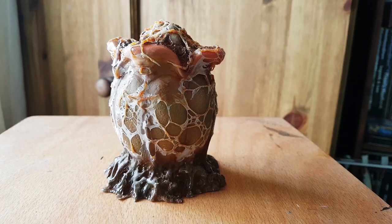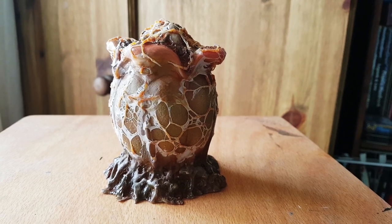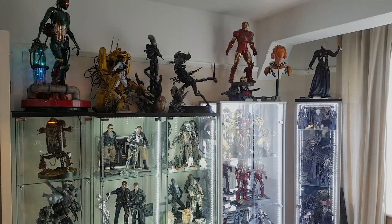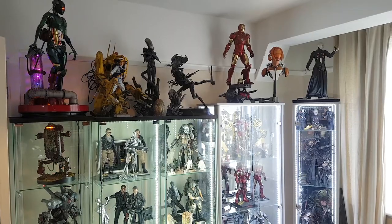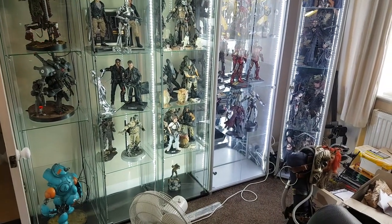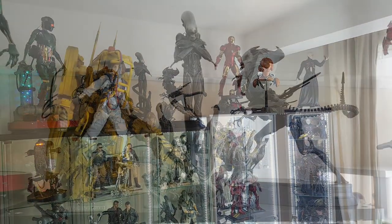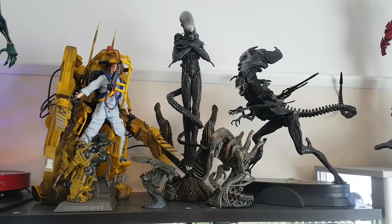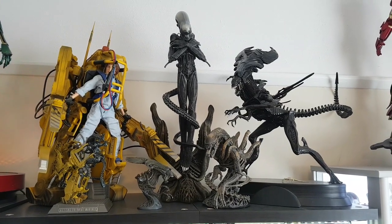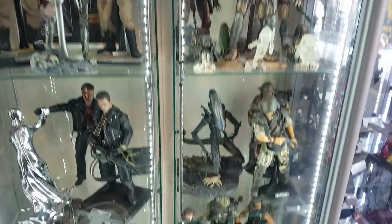In this video I'm going to be making some alien eggs, so we're going to be doing some sculpting, moulding, casting and painting. As you can see, as well as making sculptures and models I also collect them. I find these really inspirational and something to aim towards when I'm making sculptures, so it's really nice to have them in the room as I'm working. I've got quite a few alien sculptures, so I thought it'd be quite cool to make some alien eggs to go alongside them.